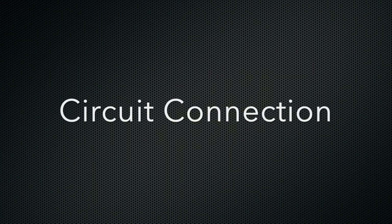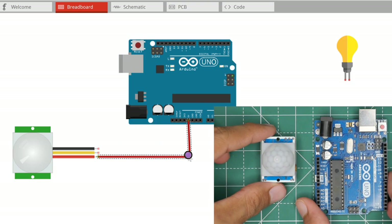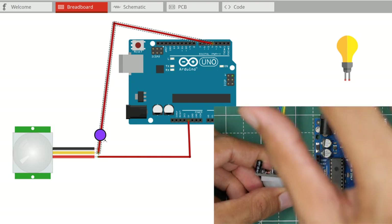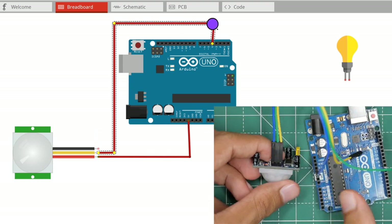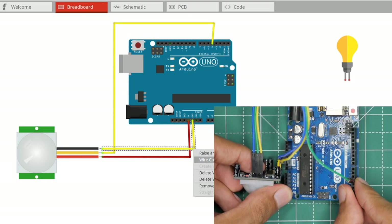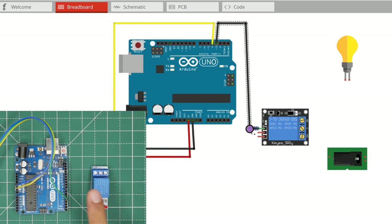Now we will connect the PIR motion sensor to the Arduino Uno board. The VCC will be connected to 5 volts, the signal pin to digital pin number 4, and the ground pin to the ground of the Arduino Uno board. Next, we shall connect the one-channel relay module to the Arduino Uno board — the signal pin goes to digital pin number 3 and the VCC to VIN.